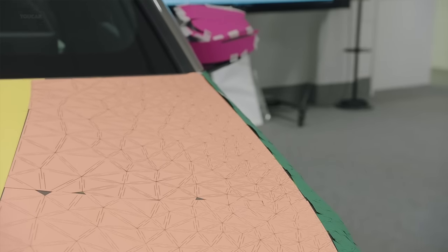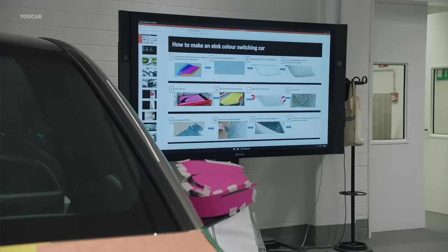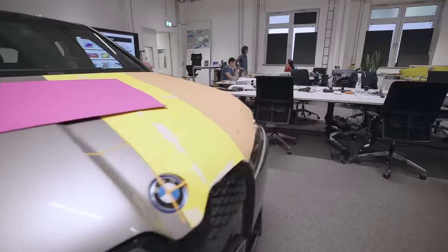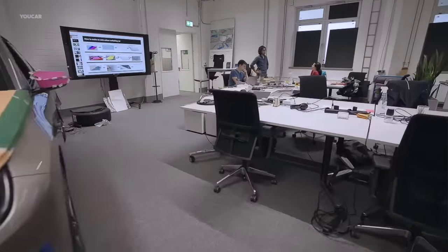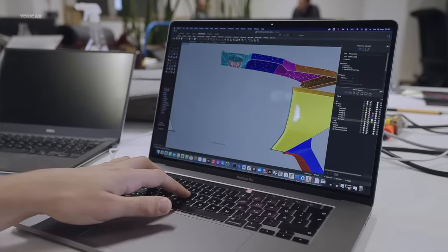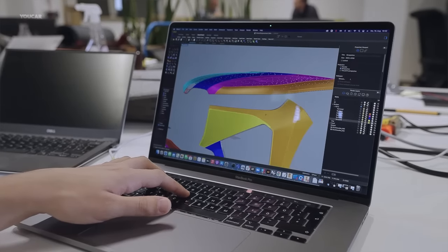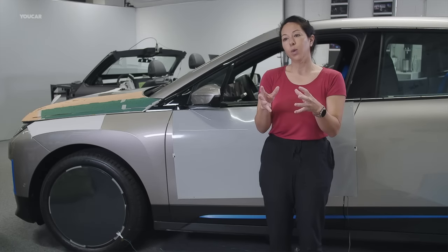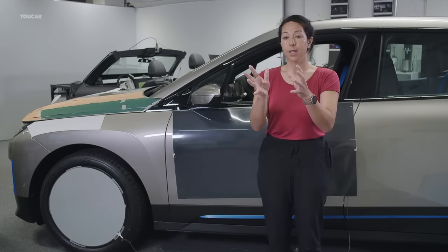The steps involved in making an E-ink car largely focus around getting something that's very 2D, like E-ink — it's like quite a stiff cardboard — to something that's very 3D, like our cars. So we take the car as a large 3D object and we break it down into sections. Once we have these 3D sections, we unwrap from 3D into 2D.